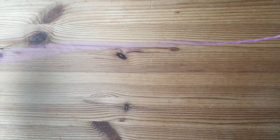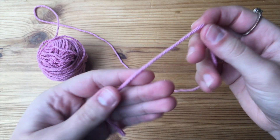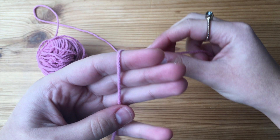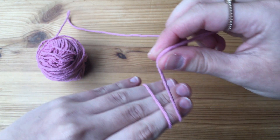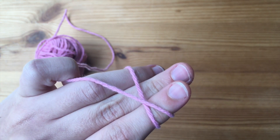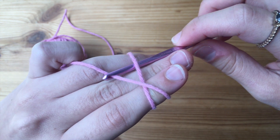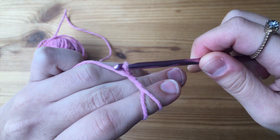To start off this face scrubby, we are going to begin with a magic circle. To do this, you take the end of your yarn and place it over the inside of your first three fingers. Then grab it with your thumb, take the working yarn in your other hand, wrap it around those fingers, and bring it up on top to create an X or a crisscross.